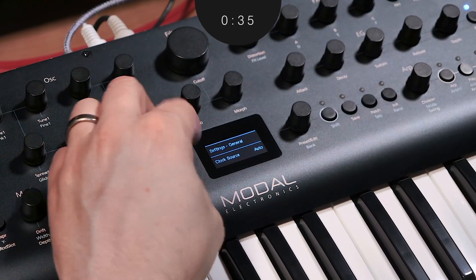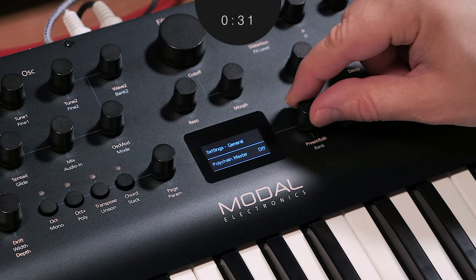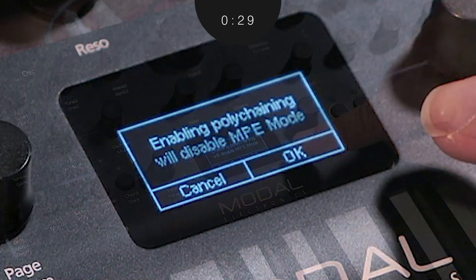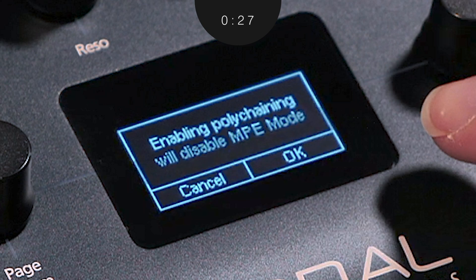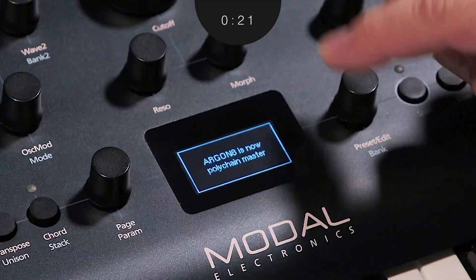To enable Polychain, scroll to the last menu page and then in the lower menu set Polychain Master to on. You might see a message stating that MPE mode is not available while in Polychain, and if so, just click the right button for OK. You should now see four LEDs light up on your secondary unit and a confirmation of Polychain Master being active on your main unit.